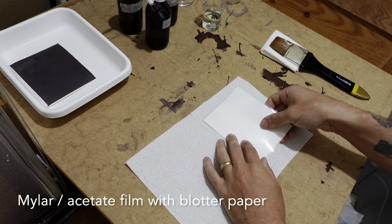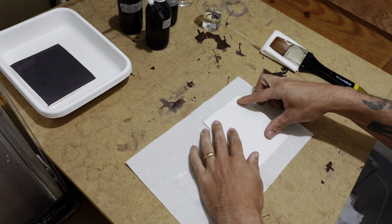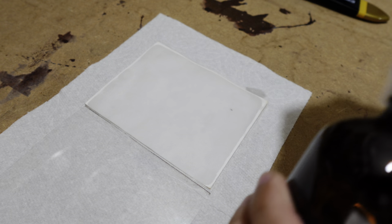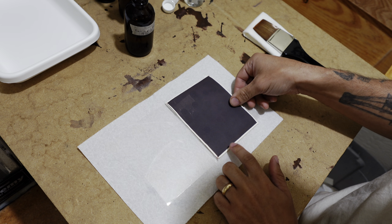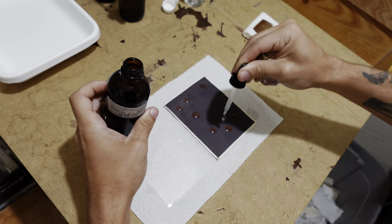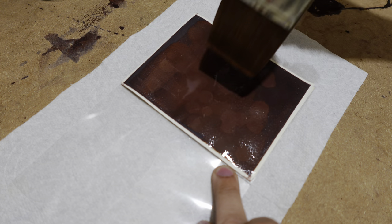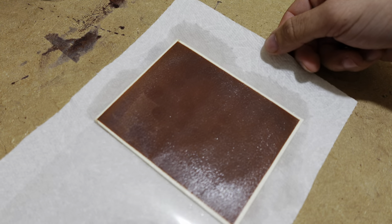The next thing I'm going to do is prepare a package that will allow me to keep the paper moist with a solution of potassium iodide. Bayard used a piece of slate with sand sprinkled on top, saturated with potassium iodide. In this case, instead of slate and sand, I'm going to use mylar and blotter paper. I'll apply a fairly liberal amount of a 4% solution of potassium iodide to the blotter paper so that it's saturated, and then place the dried paper on top of the blotter paper. I'll then apply potassium iodide onto the paper itself as well. When the potassium iodide comes in contact with the silver chloride in the paper, it undergoes a change signified by a color change, and the whole surface of the paper will take on a red color.